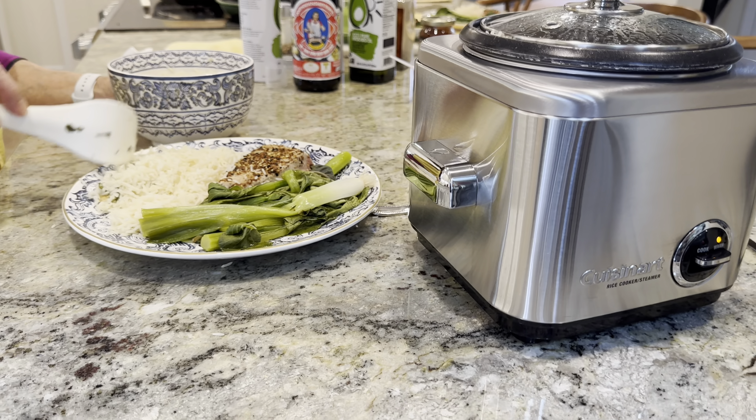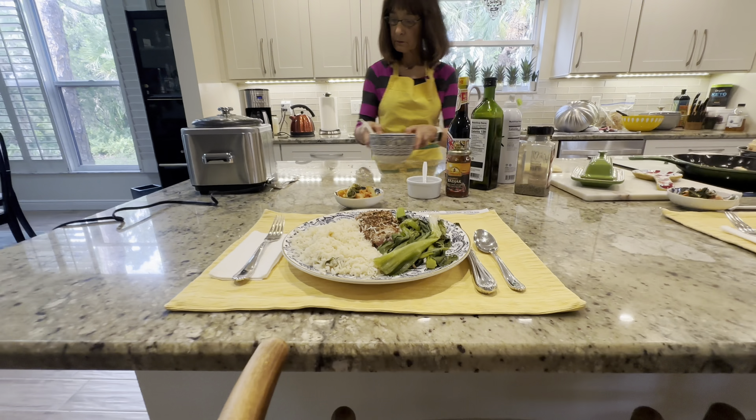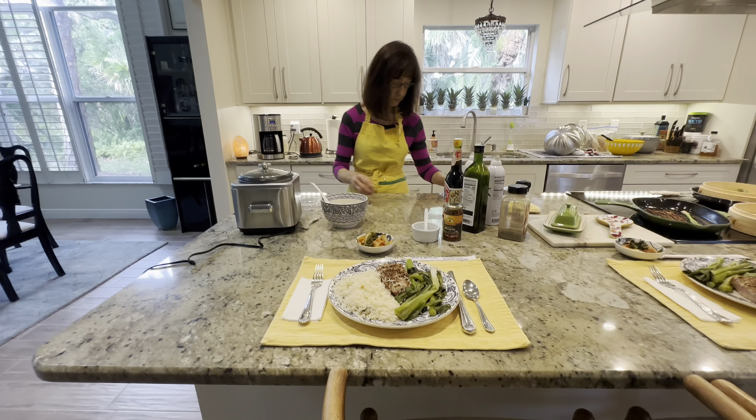Customers have been asking if the steamer basket comes with instructions on how to use it. Yes, it does come with instructions, but it is also very intuitive and easy to use.